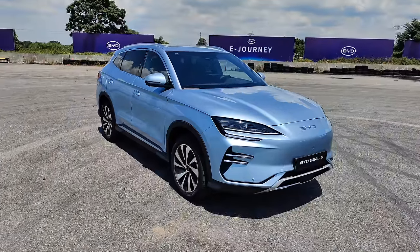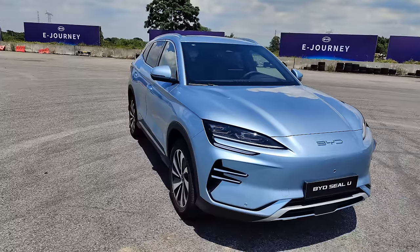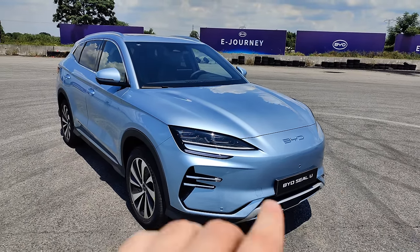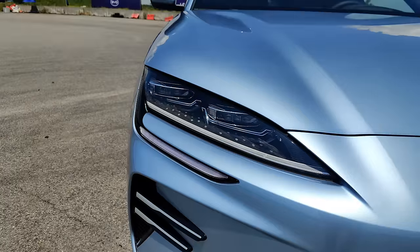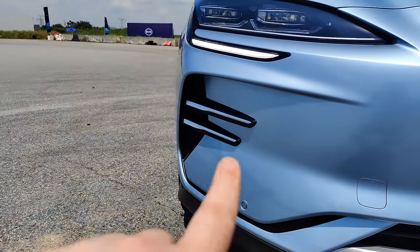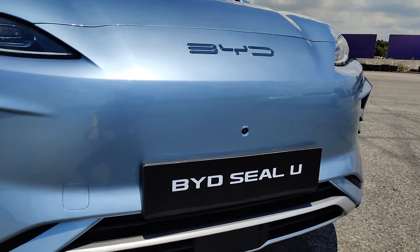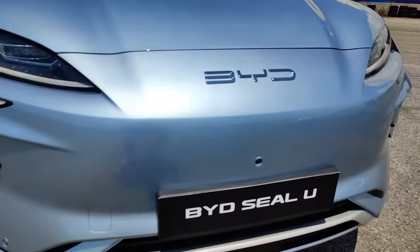Here we are with the BYD Seal U, and this is the next step up from the Atto 3, with that ocean design series language on the front. The difference between this and the Atto 3 is that EV front design language — you've got that dragon face — whereas this is very much smoothed off. You can see the big BYD sign there, the high/low beam modules, the daytime running lights, and all the way along you've got that large blanked-off grille. There's active cooling for the battery underneath, along with sensors and a 360-degree camera.